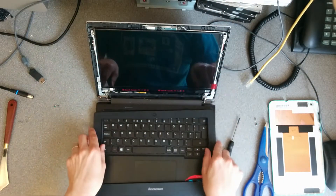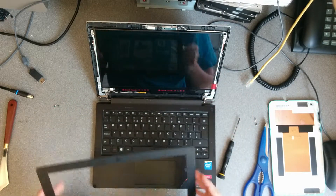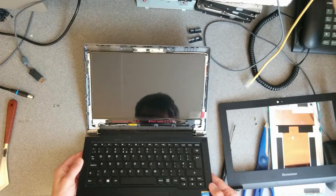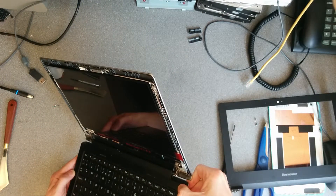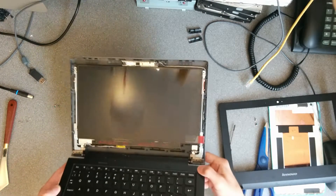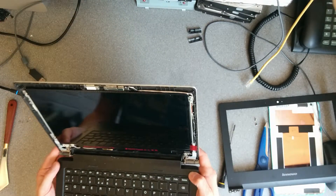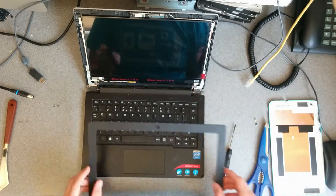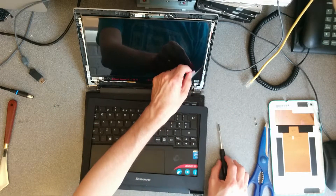Before I put it all back together, I should probably check if the screen actually works and it hasn't been damaged in transit. But frustratingly it's out of batteries and I don't have the power supply that goes with it, so I'm just going to have to hope that it is fine. There's no particular reason other than damage in transit that it shouldn't work.